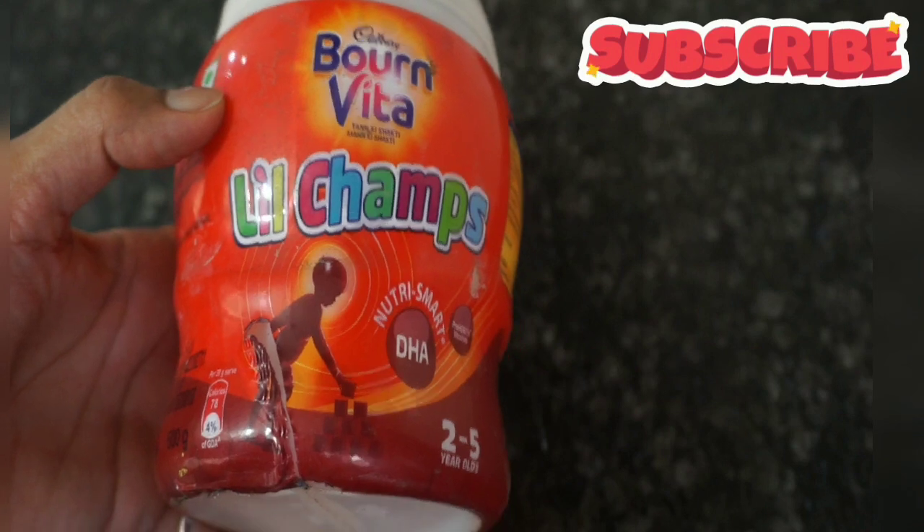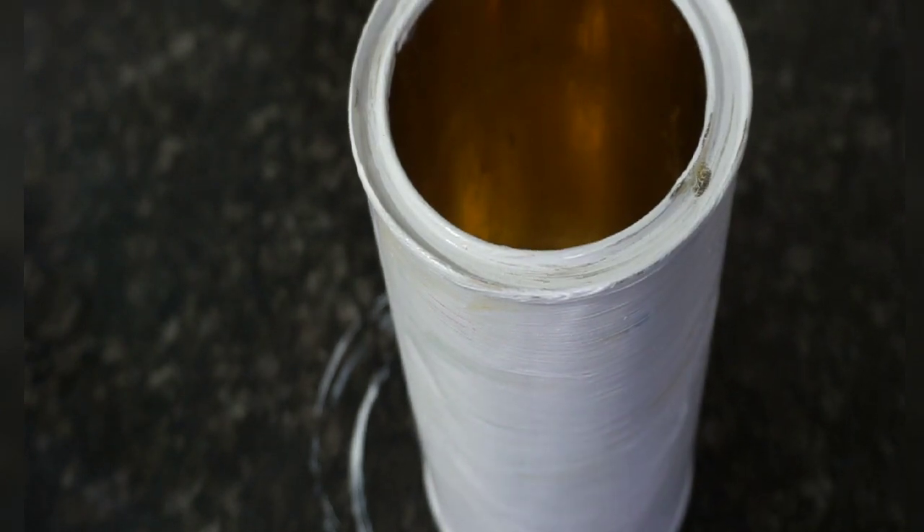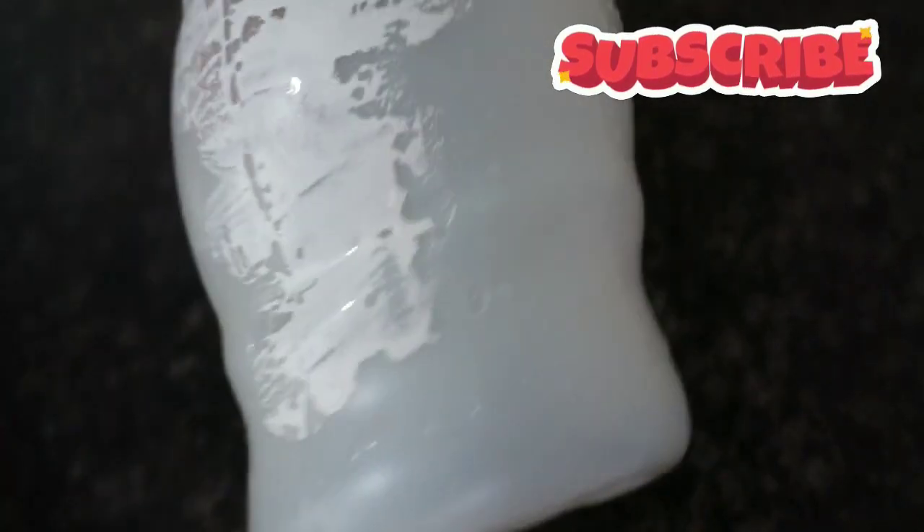The second one is this Bornvita container. We have to remove the wrapper, and we will dry it. After we remove this wrapper, we will paint it.